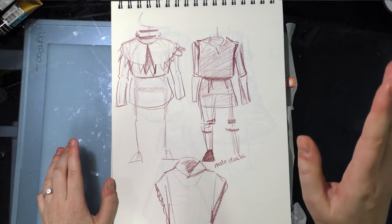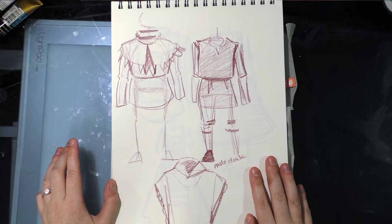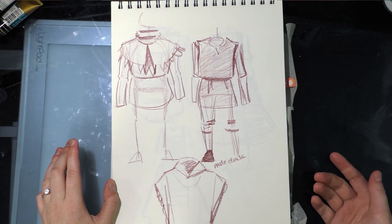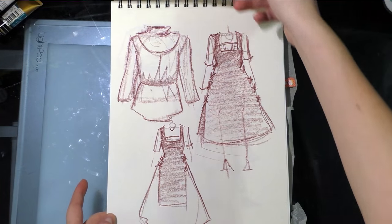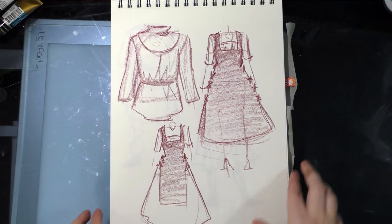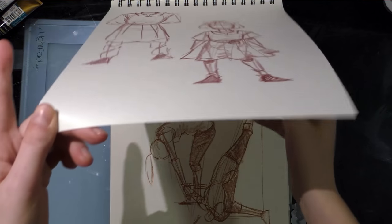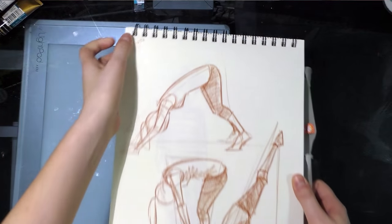These are some clothing concepts for my seven-inch Kara character. I've been watching a lot of BBC historical recreations, so these were inspired by 'Secrets of the Castle.'